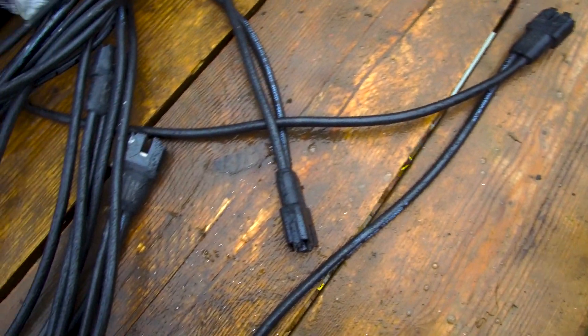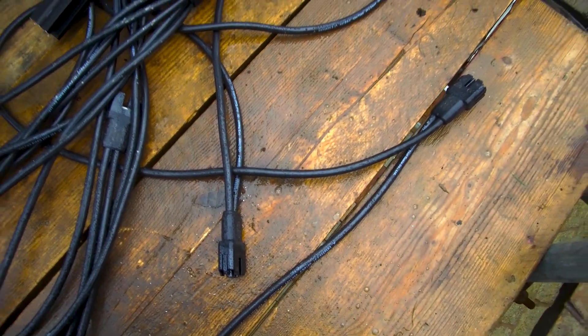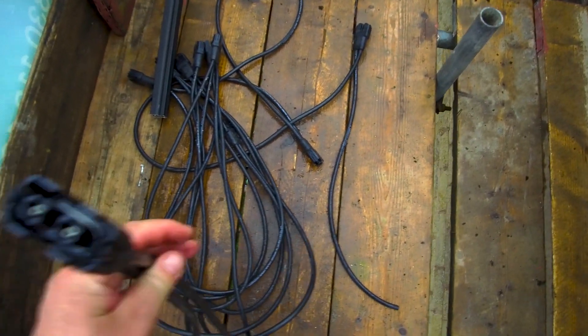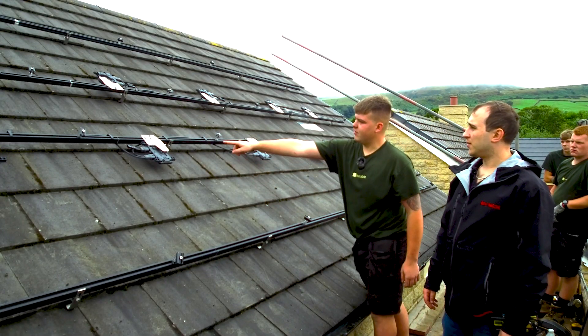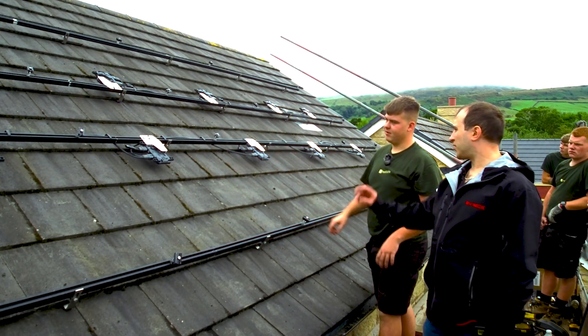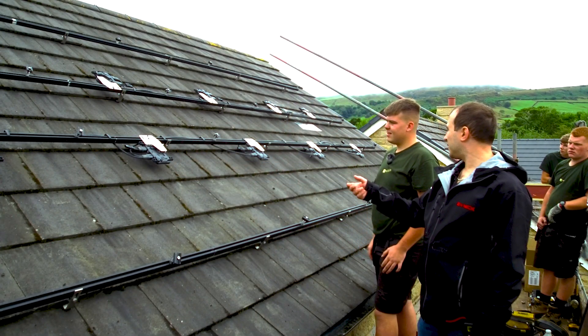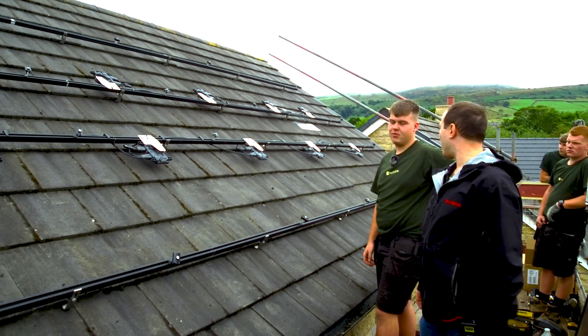These cables are pre-made — you haven't made them yourself? No. So all you've done is literally plug the cables in, so practically anyone could put these together? Yeah — you just have to make sure the positive and negatives are in the DC connector and the other in the AC connector. Can you put them in the wrong way around? No, not really — you just wait for a click. If they don't click, you've put them in wrong.